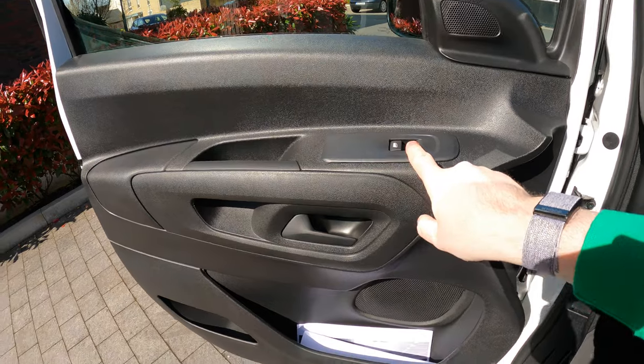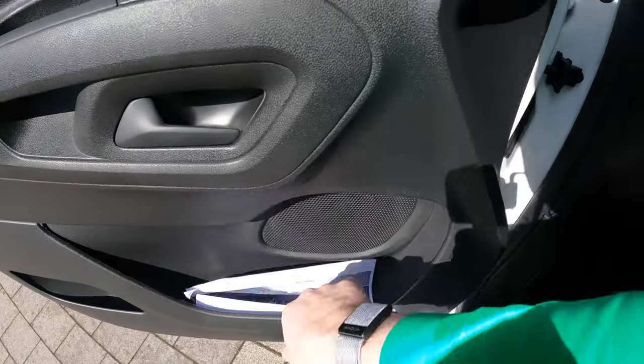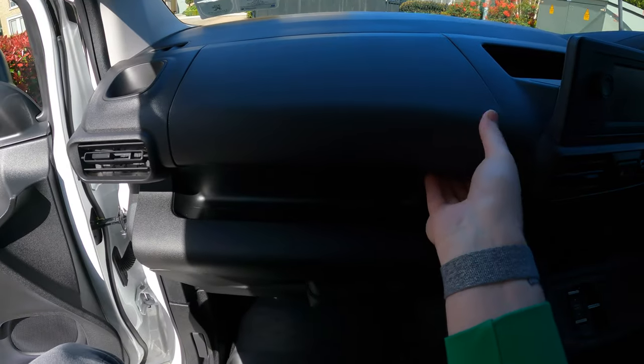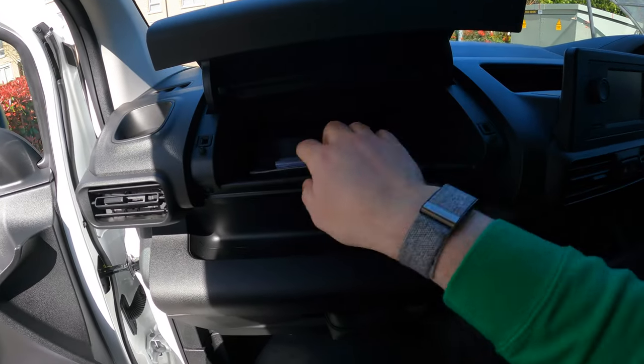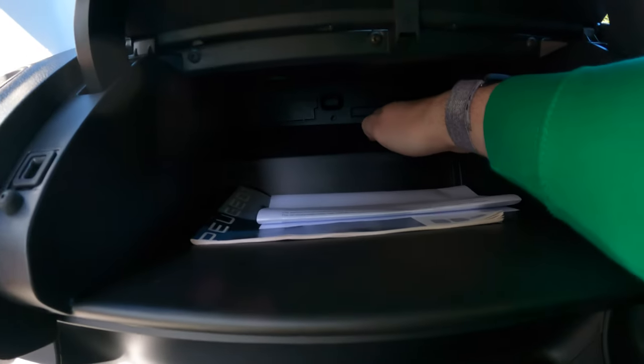There's a single electric window on the passenger side and a good big pocket down here. The glove box — like all of the Stellantis ones, just pop it up — it's actually not bad and goes back a fair distance, all the way back there.